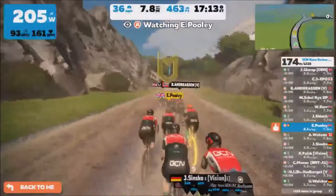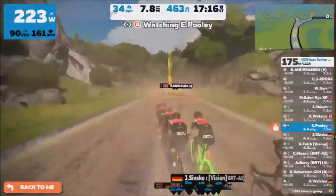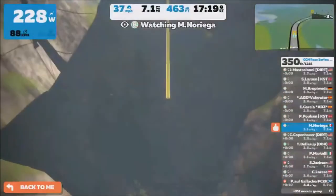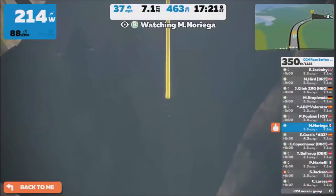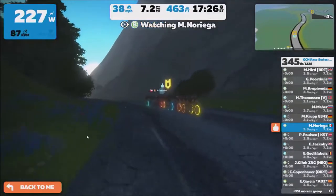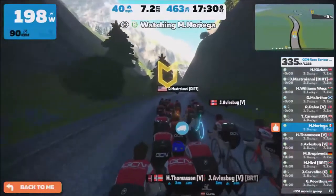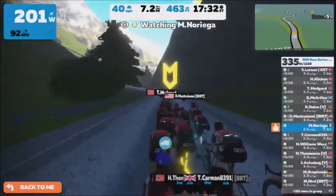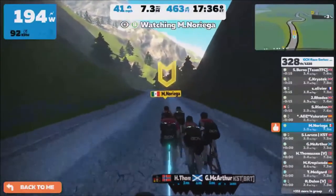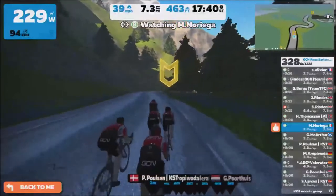Obviously if you have a 4iiii power meter this works. I haven't checked Stages — I don't have one on me. But it's a pretty easy way of doing it, and there are other ways too. We could talk about trainer calibration, that's very easy to do. We can also talk about just calibration of the power meter — changing where it is in terms of temperature. Even pedals: you take the pedal off, you calibrate, then you do it up. If you know the right protocol, you can cheat the numbers very easily.